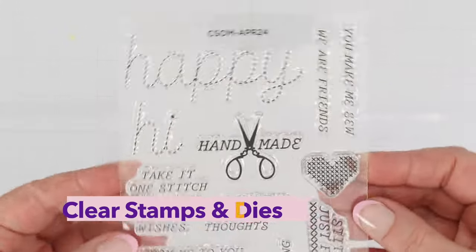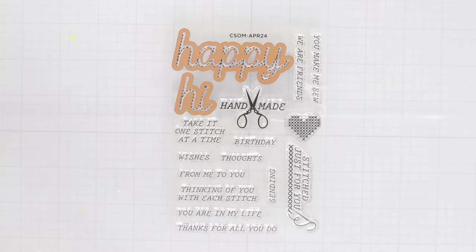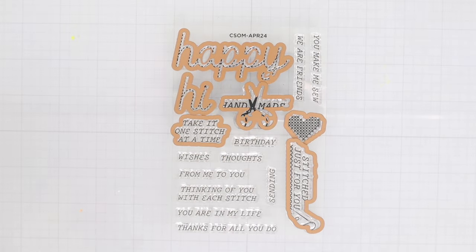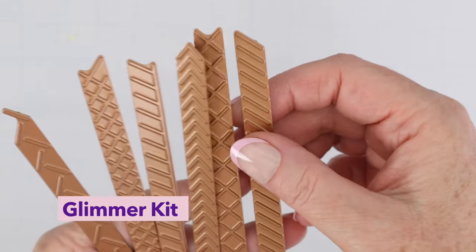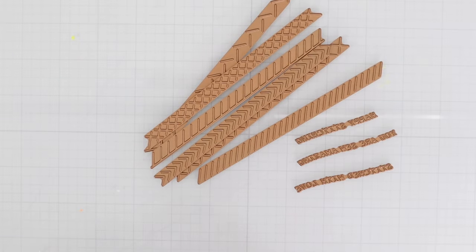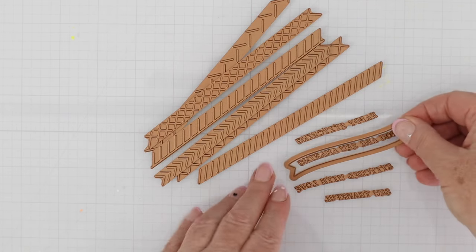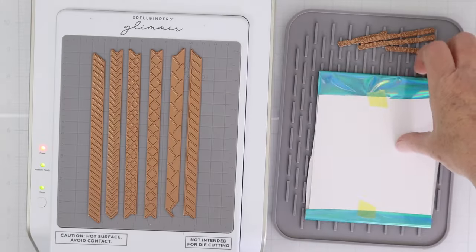Let's start by taking a quick look at all of these kits. First, we have the clear stamps and dies. I love the larger sentiments that look like they're stitched, and there are dies to cut those out. Then there's a bunch of sub-sentiments — a cross-stitched heart, handmade with scissors, and other sentiments. This is the Glimmer Kit Club of the month. You get a bunch of long borders which are stitches, several sentiments, and a die that's a curved flag you can use to cut those sentiments out.